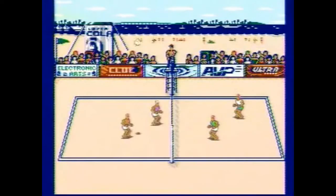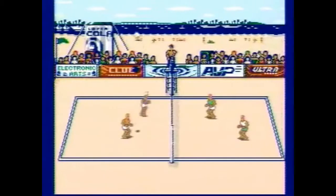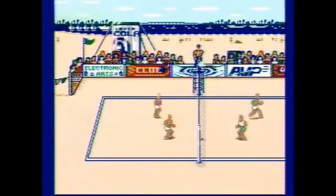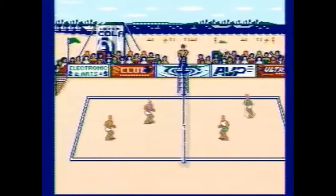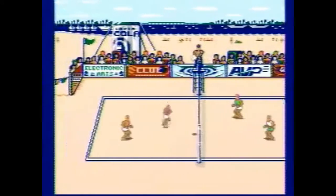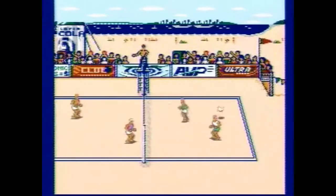The cover doesn't matter too much, but it's kind of something you'd notice once you see the game. Volleyball would sell it for you really, since it's not like a platformer or an RPG. The cover kind of matters in this instance, just not as much as others. It's not a terrible cover, but it's not exactly a decent cover either. It looks presentable, though.